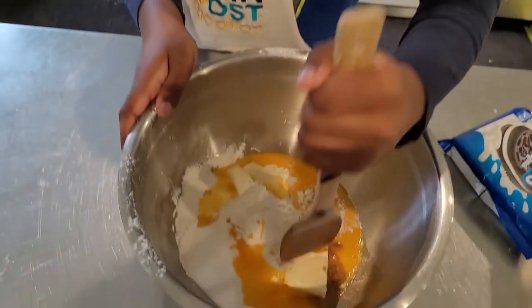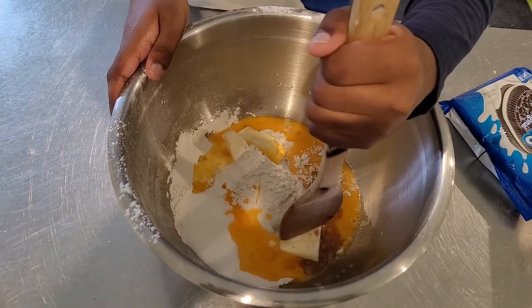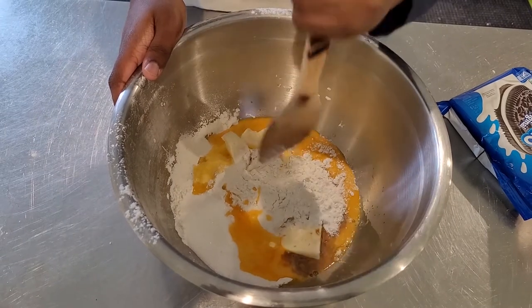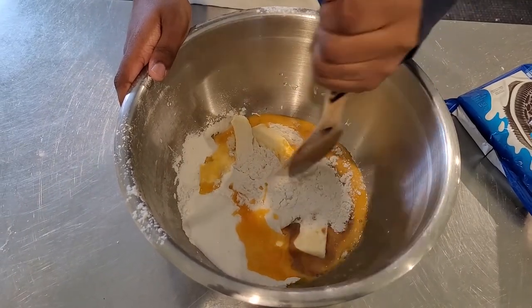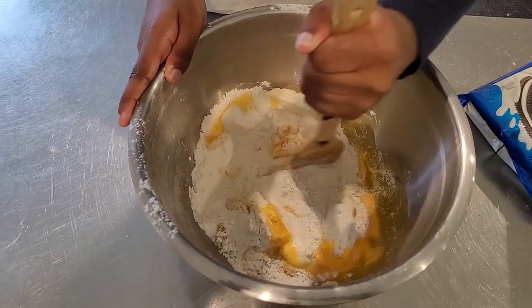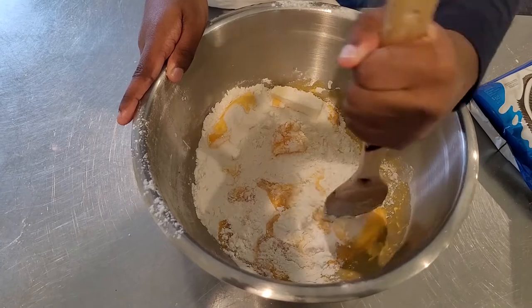Welcome back, everyone. Remember to wear masks — not for the video, though. We put the flour, the sugar, and a bunch of eggs. So now we're going to mix this all together.